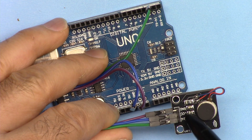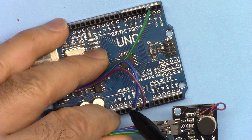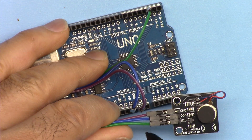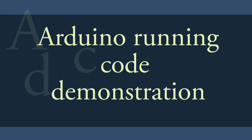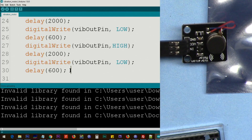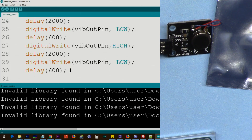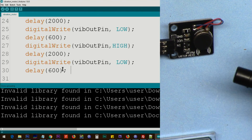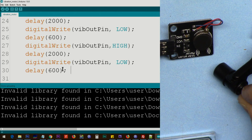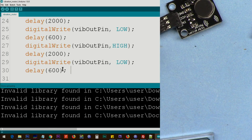For the wiring, ground from the module is connected using a black wire to ground, VCC is connected using a blue wire to 5 volts, and the input pin is connected using a green wire to pin 2. Let me demonstrate — it does that three times, and at the end there is a 5-second delay, then it starts again. That was the simple vibration demonstration.